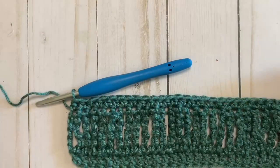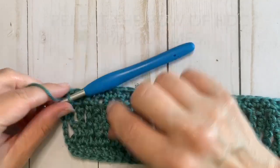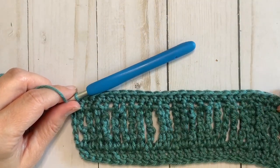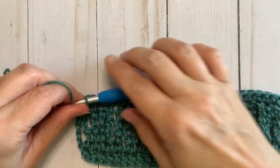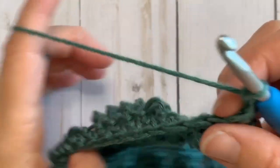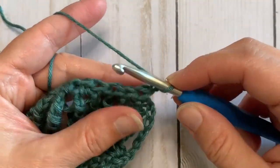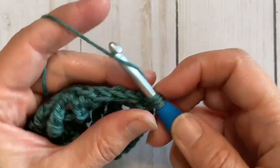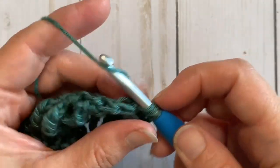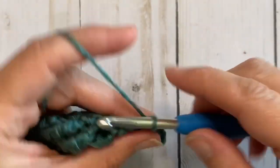Once you have completed your row of half double crochets, we're going to repeat that row three more times for a total of four rows of half double crochet. Chain 2 and half double crochet into the same stitch and in each stitch across for three more rows.